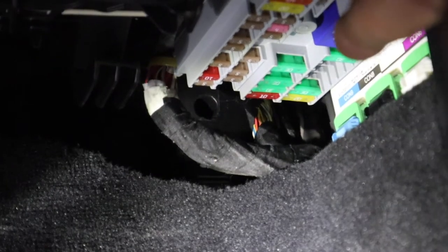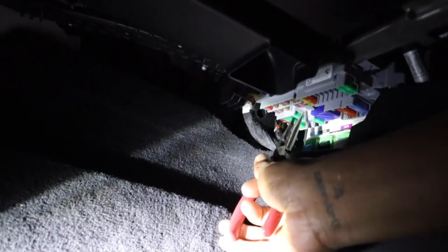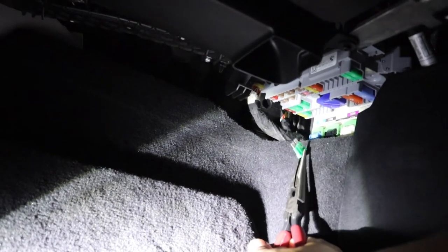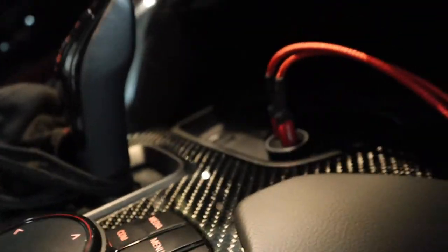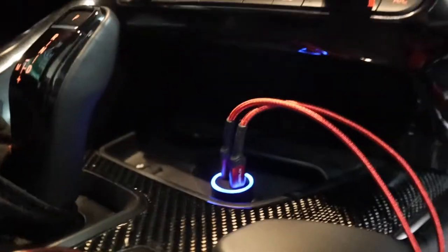Reach in there, put the fuse back in and test it. Just like that, you're back alive. To show how you know it's blown — you see the cigarette lighter light is on. I'll reach under and pull that first fuse after the blue box out, and the cigarette lighter is off. So the first spot after the blue box, closest to the wall, is the one that controls your cigarette lighter. Put it back in — demonstration is complete and the cigarette lighter is back on.